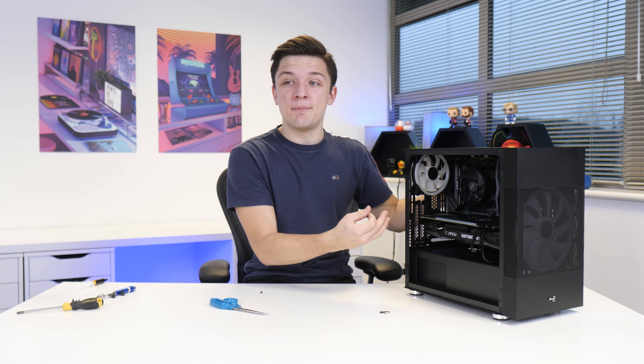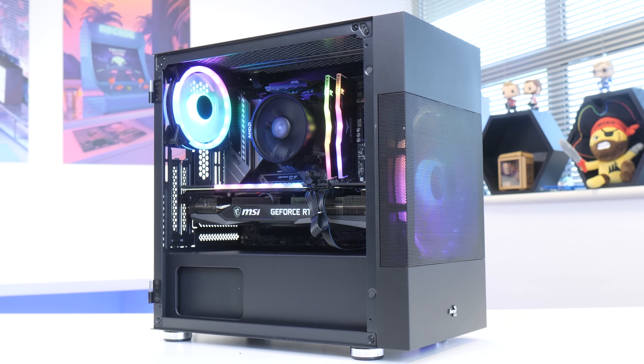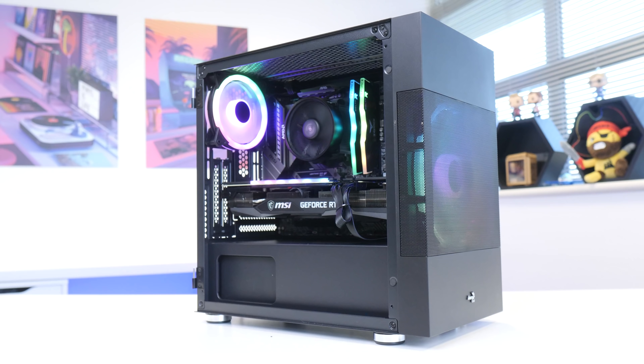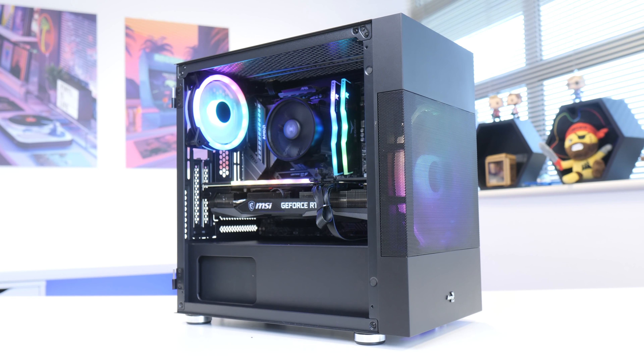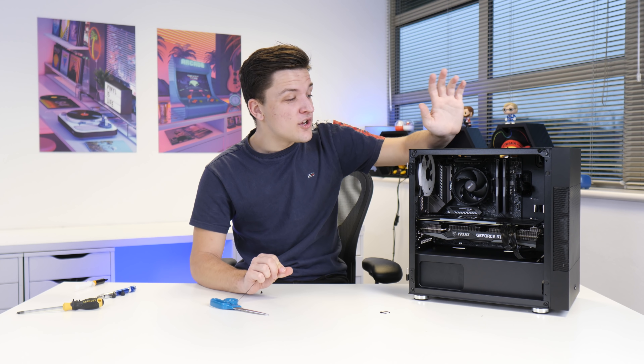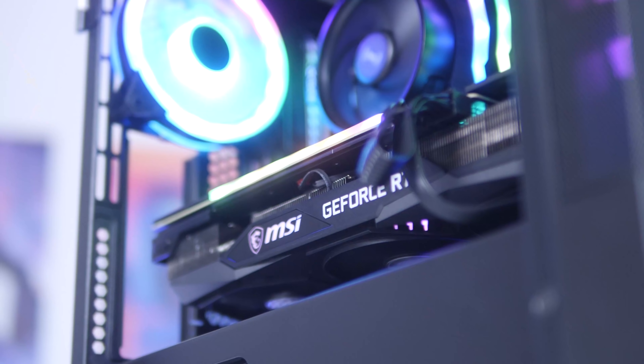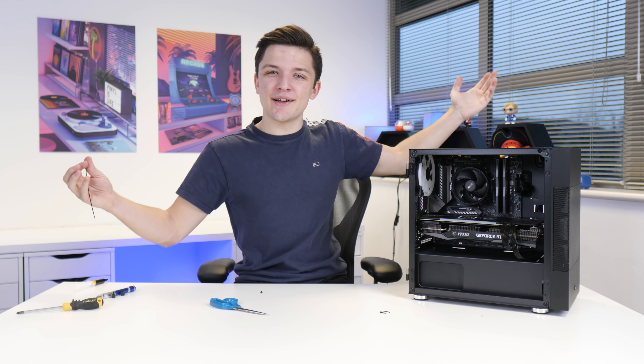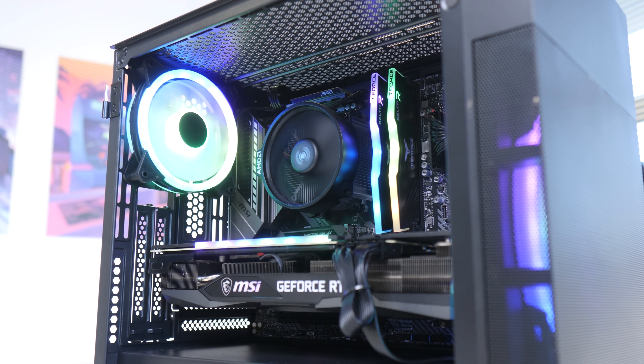I'm super pleased with how this build has turned out — it's a bit of a pocket rocket in my opinion without breaking the bank. The video is not done yet though. We need to see how well this system performs in a load of the most popular titles at 1080p and 1440p. But first, let's see how good it looks when it's all powered up in typical Geek-A-Watt style with an epic glam montage.